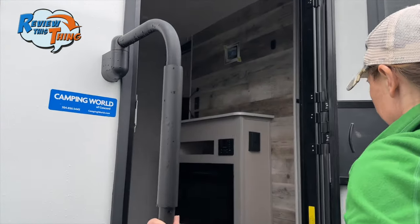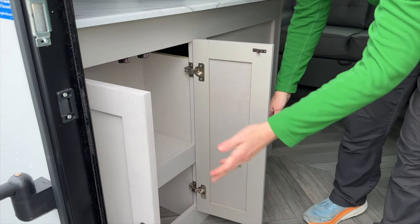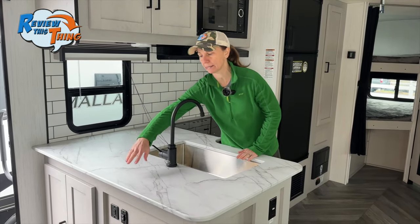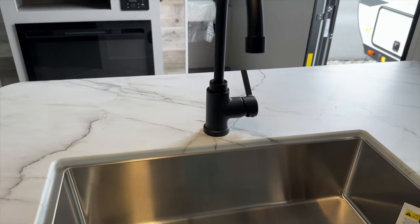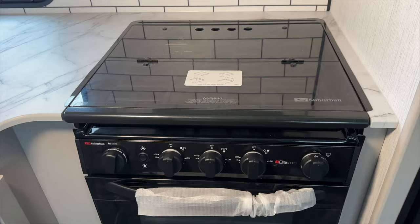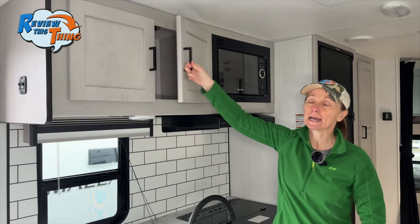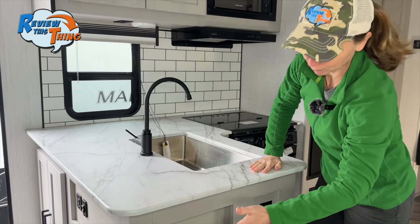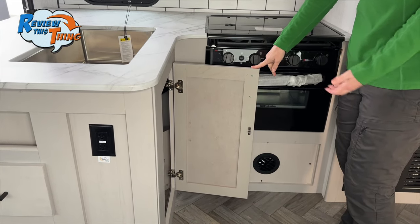Inside, the first thing to show you is this under-cabinet storage right by the door — convenient for bug spray or cooking items. Above that is a nice large pressed countertop giving you good prep space, plus extra space in the back for a coffee pot or toaster. There's a single basin drop-in stainless steel sink with a high-rise faucet, a three-burner gas stove with glass covers, an oven, a vent, and a microwave. Overhead cabinets with two doors and two good-sized drawers are great for spices. Under the sink is storage for cleaning supplies or a trash can.